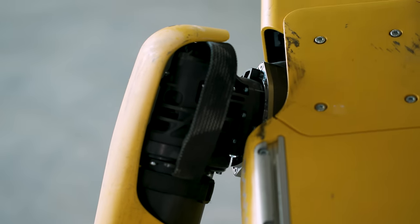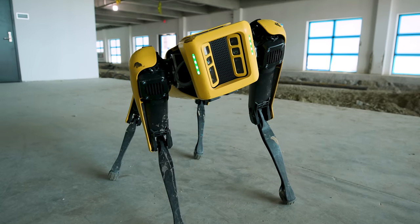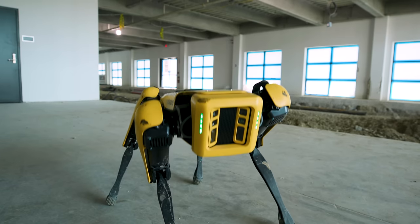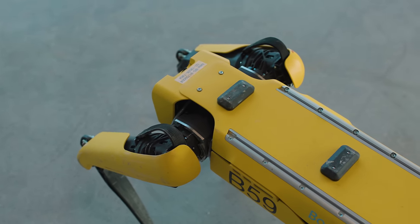Boston Dynamics is hoping that a lot of the time, SPAWN won't need a driver at all. For more complicated tasks, you can chain waypoints together, sending SPAWN to retrace a path it walked through earlier with human assistance. That could mean checking all the gauges on an oil rig, or taking LiDAR scans of a room from a dozen specific points.